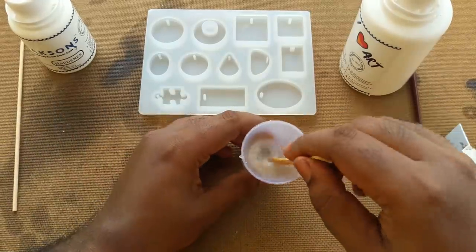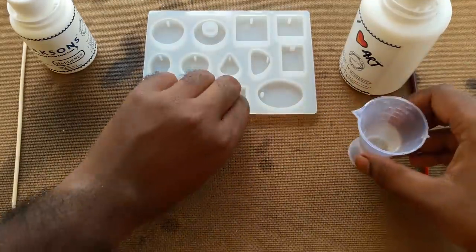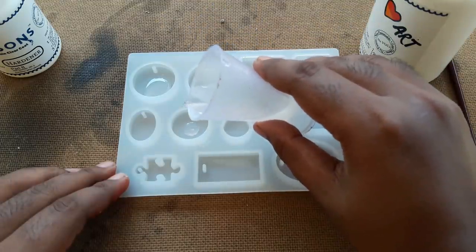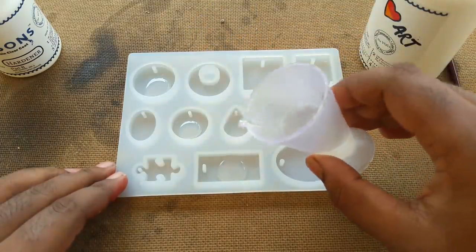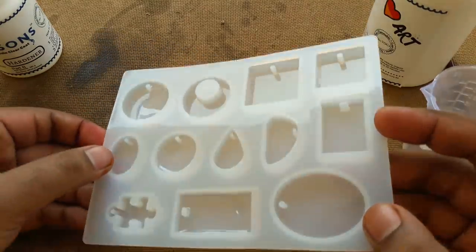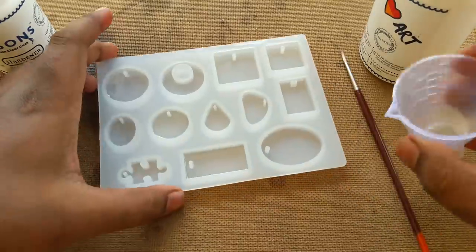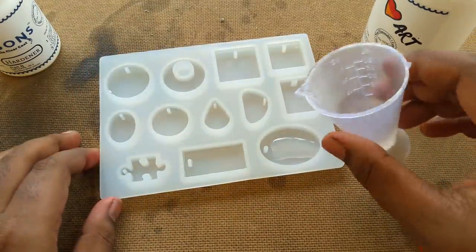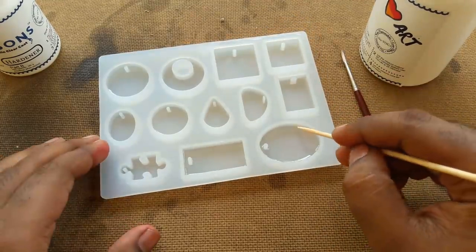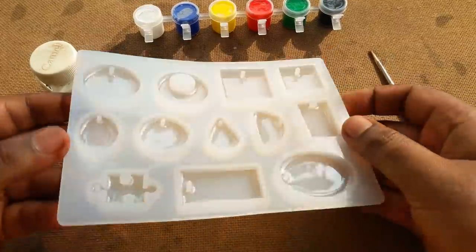After mixing for about 5 minutes it's completely done, and I'll pour this resin into this small mold. I'll spread the resin in the mold using a popsicle stick, and also pop up some bubbles. This is after the resin has dried out.